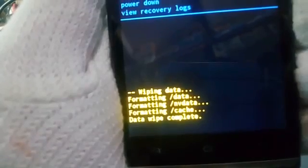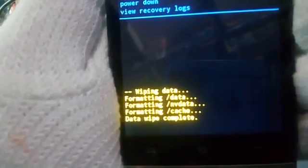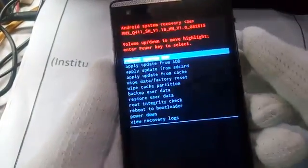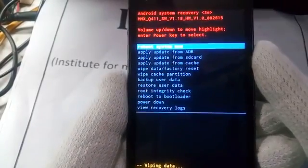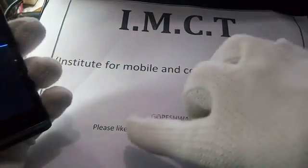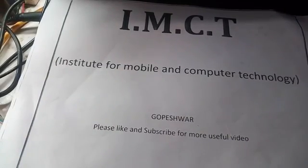Now you will see Android is working, wiping data, formatting data, formatting NV data, formatting cache. At last you will see 'data wipe complete,' which means your phone is now hard reset with the help of key combination. Friends, if you find this video helpful, please like and subscribe for more useful videos.